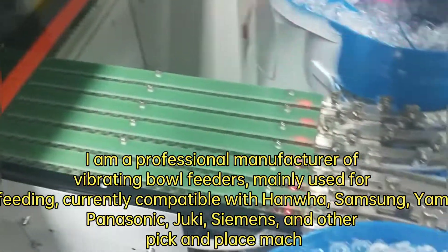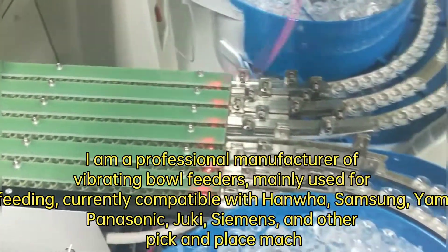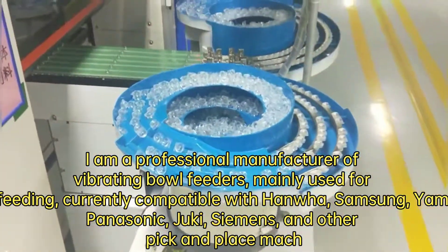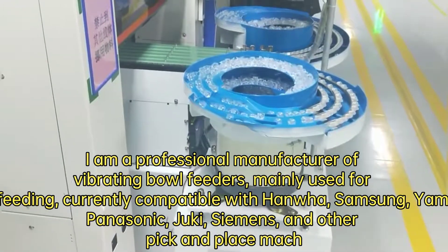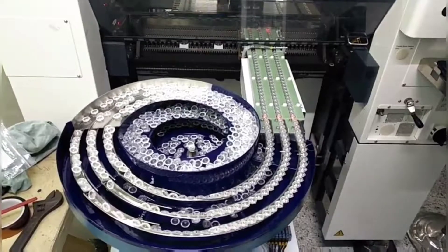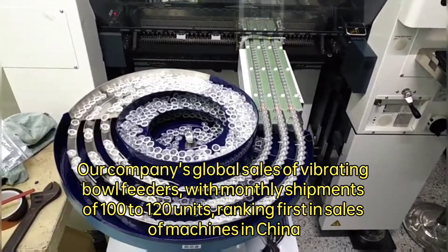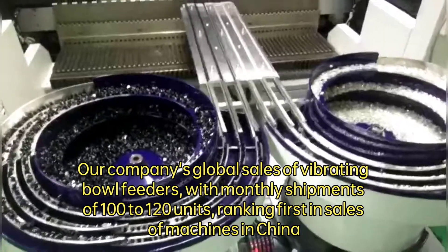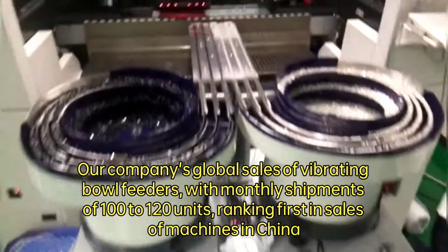I am a professional manufacturer of vibrating ball feeders, mainly used for lens feeding. Currently compatible with Hanwha, Samsung, Yamaha, Panasonic, Juki, Siemens, and other pick-and-place machines. Our company's global sales of vibrating ball feeders reach monthly shipments of 100 to 120 units, ranking first in sales in China.